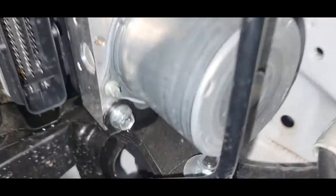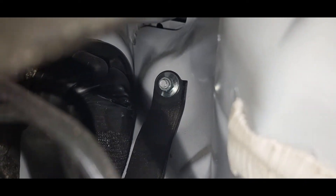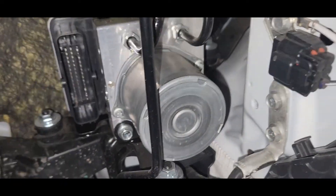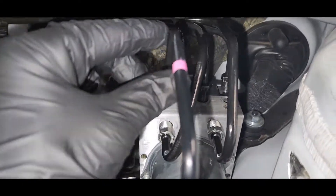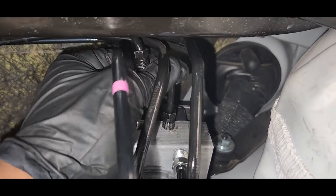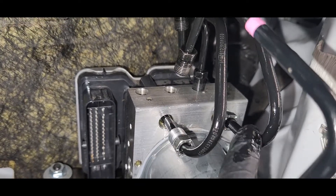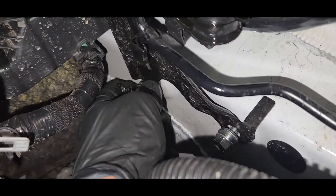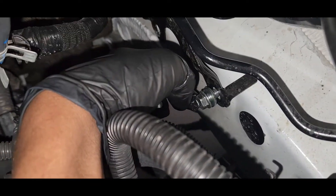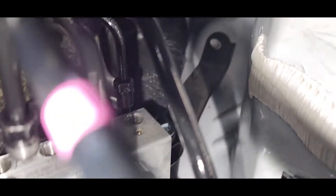So we need to remove these two 12mm bolts — one is there. Okay guys, we are taking off all the pipeline. And then these two 12mm bolts — we've already got that one off.